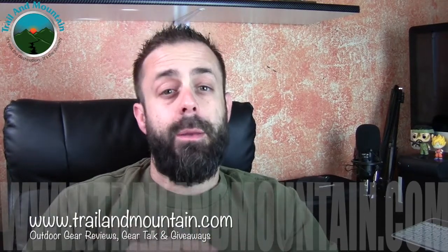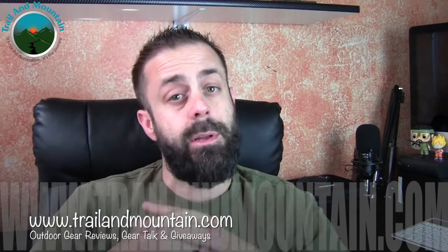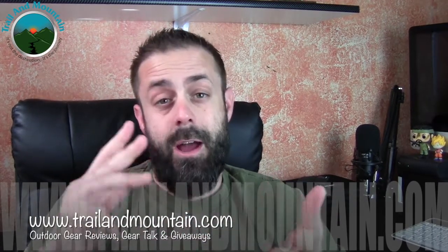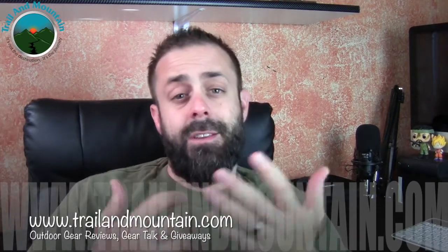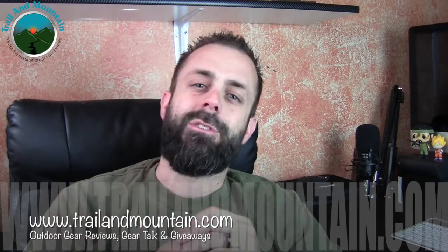If you guys have any questions or comments, I'd love to hear what you have to say about the Juice B2 — please leave those down in the comment section below and I'll get back to you as quickly as I can. Please like, share, and subscribe — it really means a lot when people subscribe to my channel. If you like my review and found it informative and want to buy one of these, make sure you click the link in the description below. It helps support my YouTube channel and website. Thanks for tuning in — please keep checking back for more gear reviews, outdoor related hodgepodge, gear talk, and giveaways. Take care and make sure you get outdoors.